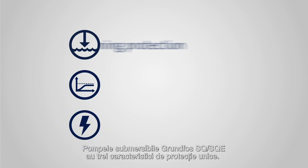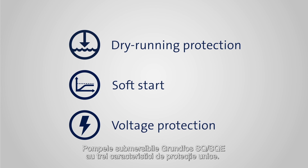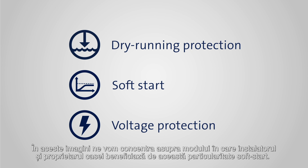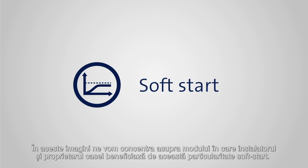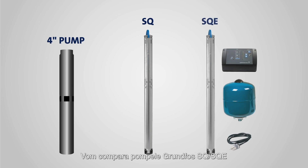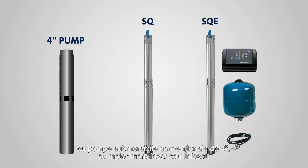The Grundfos SQ and SQE submersible pump range comes equipped with three unique protection features. In this video, we'll focus on soft start and show how this feature benefits both installer and homeowner. To illustrate our point, we'll compare the SQ and SQE range with a 4-inch submersible pump with a conventional one- or three-phase motor.